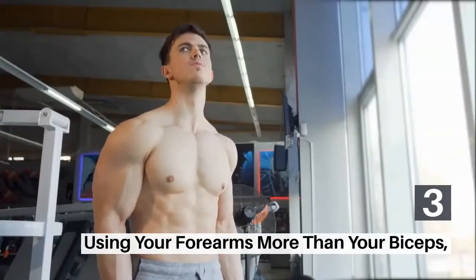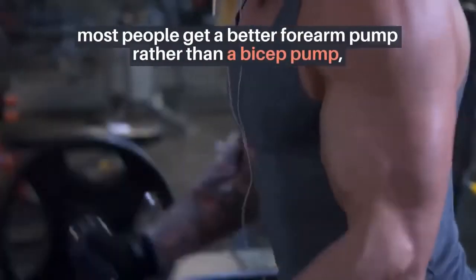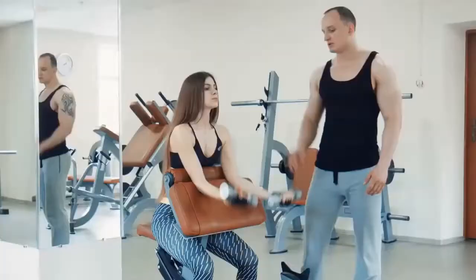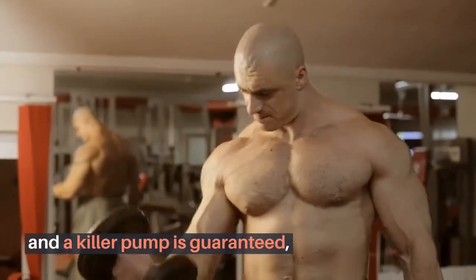3. Using Your Forearms More Than Your Biceps. This is again a postural flaw. Most people get a better forearm pump rather than a bicep pump because they are curling their wrists backwards. Keep the wrists in line with the forearms throughout the entire set, and a killer pump is guaranteed.